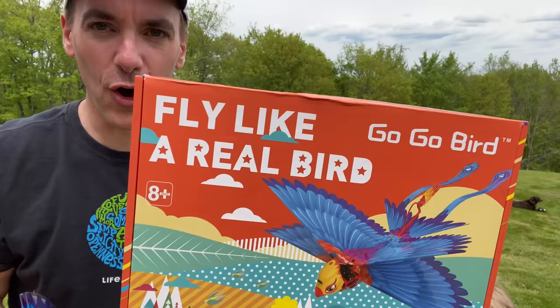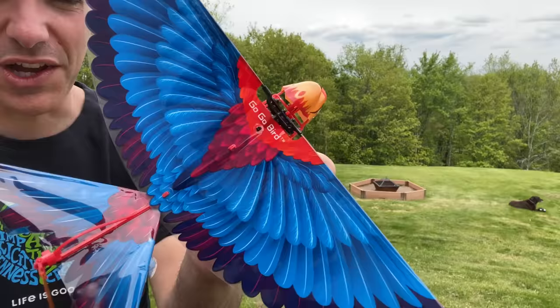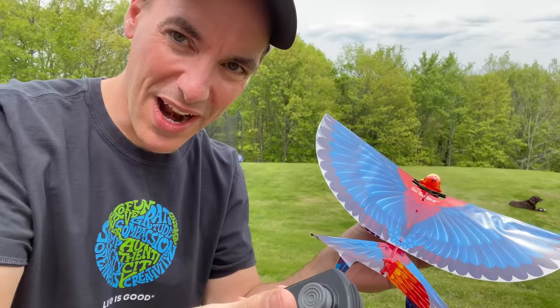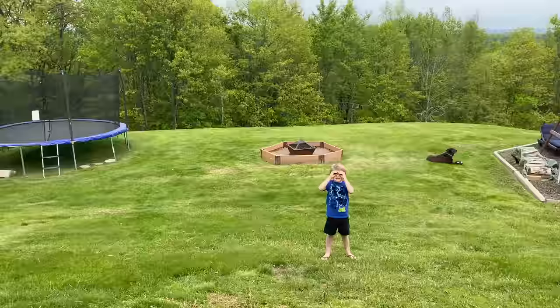I haven't watched any reviews; I know nothing about this other than the fact that we're about to fly it today. It's got this thing and what looks to be like a Wii remote. You press this to start flopping its wings and press it again to stop — that's what I read in the manual. Beyond that, it kind of just flies itself, so we're gonna try it out.